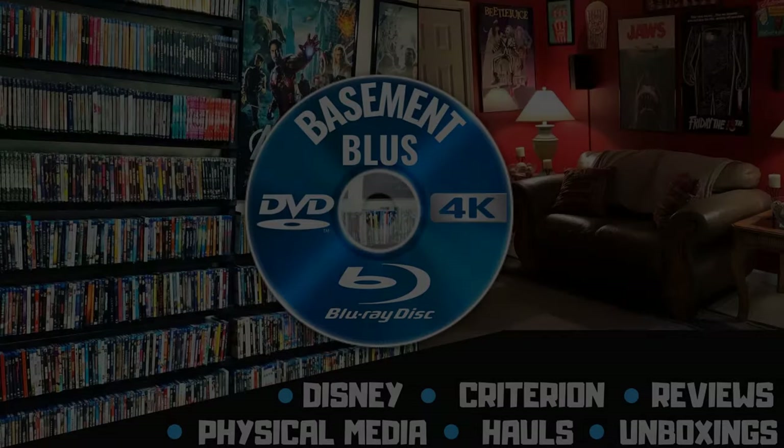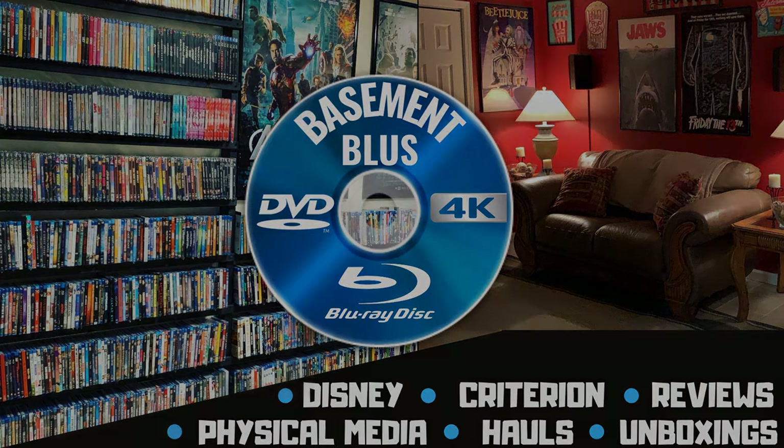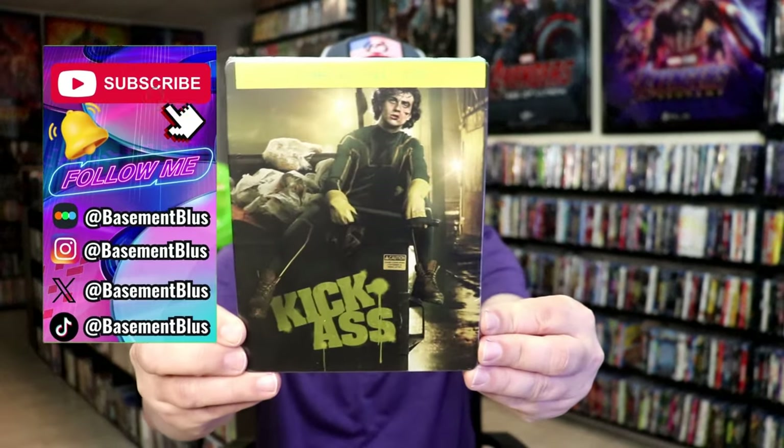Hey, Tony here. Today I'm going to do an unwrapping of the Blu-ray Steelbook for Kick-Ass, so stick around. Today I wanted to take time to do an unwrapping of the Kick-Ass Blu-ray DVD combo Steelbook.